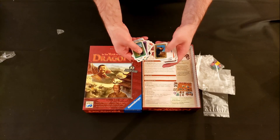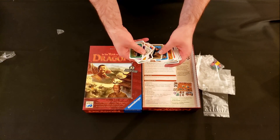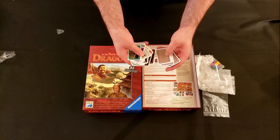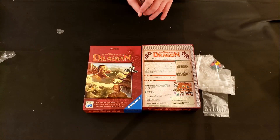These cards — I mean the art's fine, but there's no text on them, no symbology. I'm not sure exactly what they do or how you're supposed to keep track of what they do, but I'm sure it'll become clear once I've read the rules.